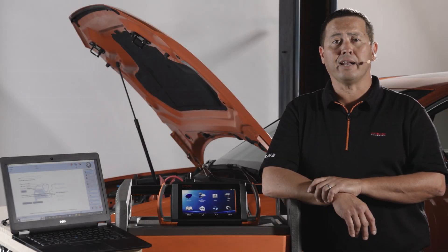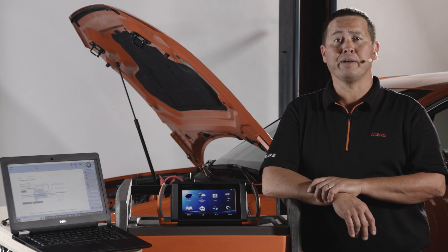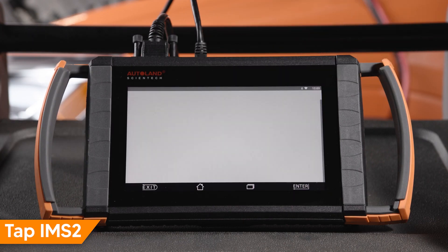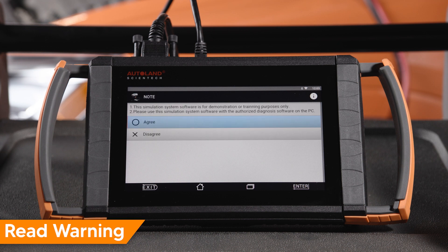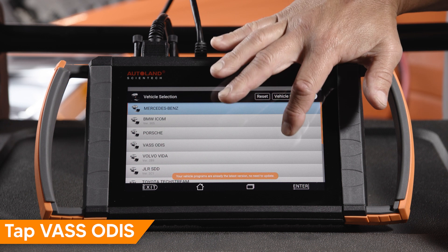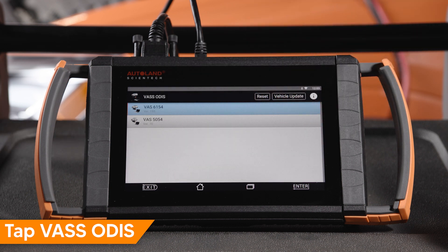Let's take a look at how to set up and use Otis with IMS2. Tap IMS2. Read and understand the disclaimer. Agree to continue. Tap VASS Otis. Tap VAS6154.